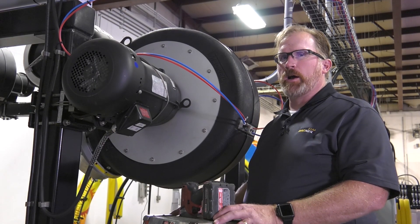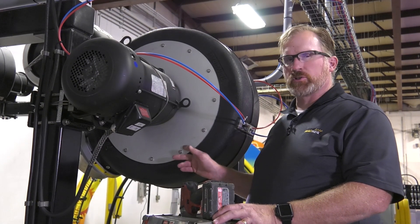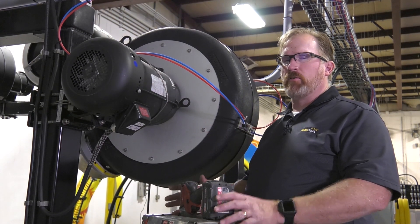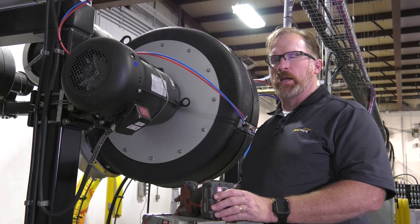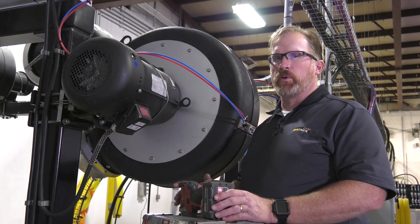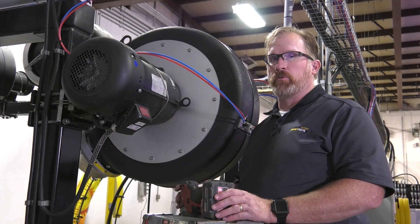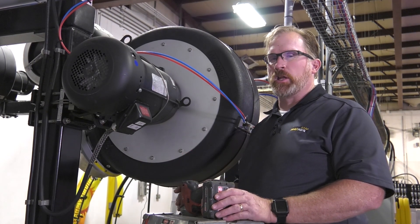To remove the blower housing we simply need to remove these 12 screws. By removing the housing itself, this allows us to keep everything in perfect alignment so when we reassemble it we don't have to adjust the inlet cone, as opposed to the other method of removing the power lock, the inlet screen, and the inlet cone.